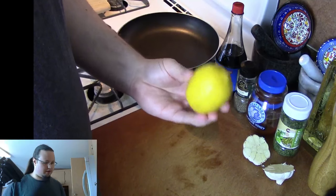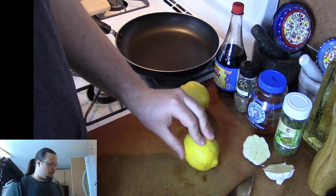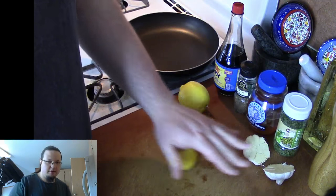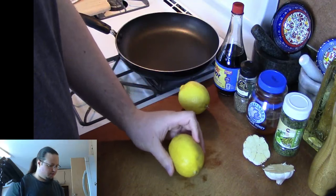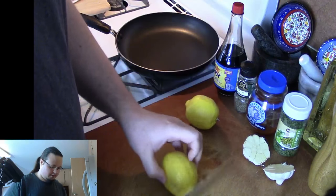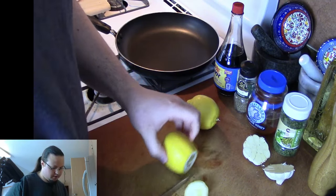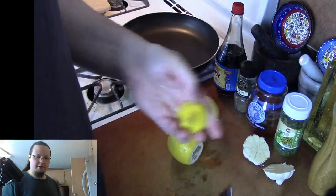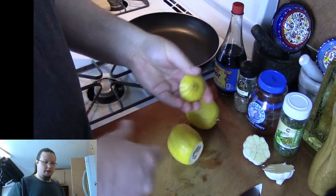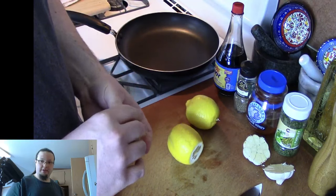The next thing we're going to do is cut up the lemon. We're going to use one lemon and slice it a little thin, then throw the slices into the pan with the chicken. And the other one, I'm just going to slice in half and squeeze the juice in. It's a good idea to have a trash bin or just a plastic bag right next to you when you're cooking — it makes things a lot easier.